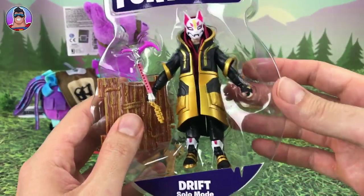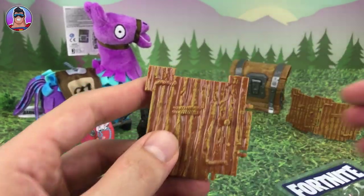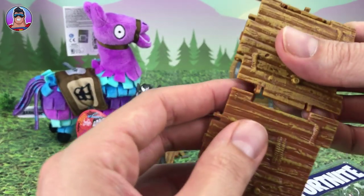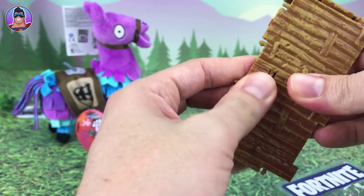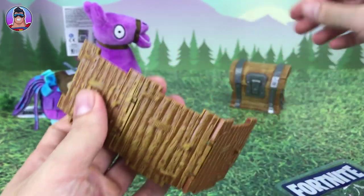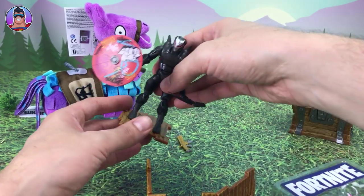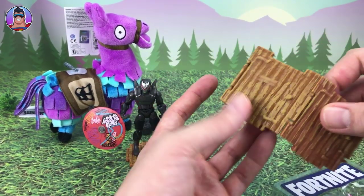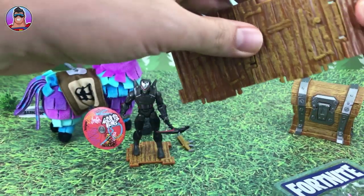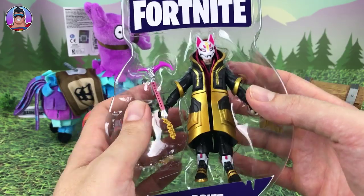Here we have Drift outside of his box. First up we'll check out the wooden panel — the building part piece. We'll click that into place. We already got two panels before, so now we have enough. We'll need that soon to put Drift on standing up.